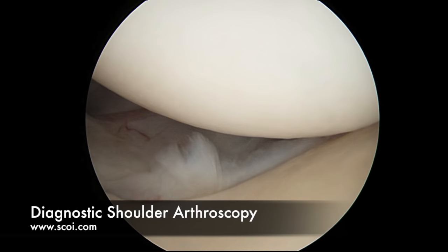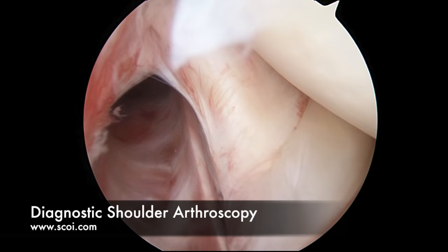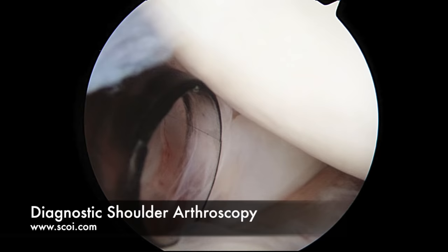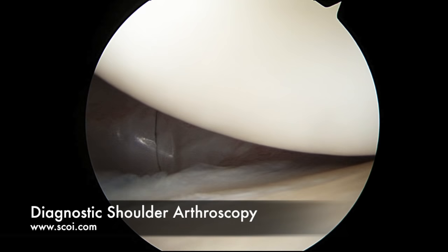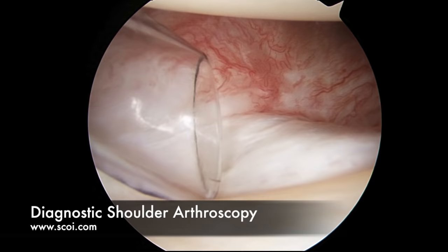Anteriorly is next. The anterior labrum in front of the biceps looks just fine. Behind that is the subscapularis muscle, which helps you internally rotate your arm and get it up the back of your spine. Coming down anteriorly along the anterior labrum, this is all intact. If you tear these ligaments here, the shoulder is more likely to dislocate. People that dislocate their shoulders tend to have a detached labrum anteriorly in the shoulder.